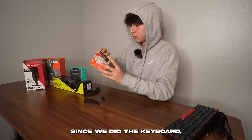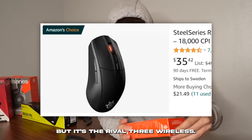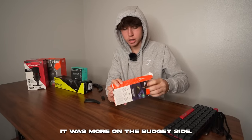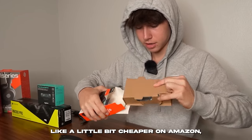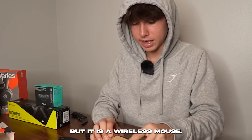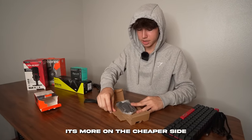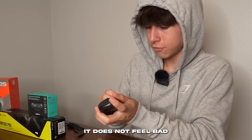Since we did the keyboard, we might as well do the mouse. This is the Rival 3 wireless — I'll have the exact price, but it was more on the budget side, around $40. You might even get it a little bit cheaper on Amazon, but it is a wireless mouse. It comes with batteries, and I can tell it's on the cheaper side just from the cardboard-style unboxing.